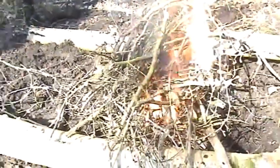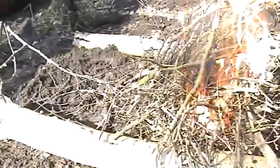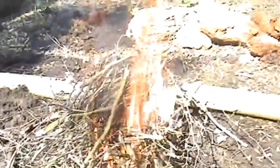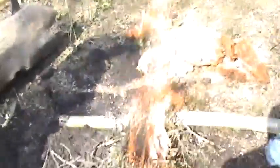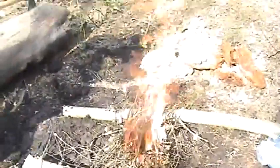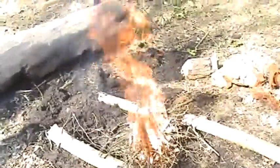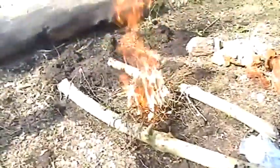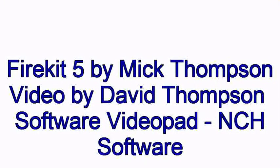It gets a bit too warm and David has to stand up to get away from the heat. A wonderful feeling getting the fire going, but he had to step out of the way a bit. Now it's time to get ready because we're going to make some toast on this fire using a special gadget that I make every time I need some toast when I'm camping. Lovely fire to get us going. Thank you for watching, and I hope you tune in to the next video.